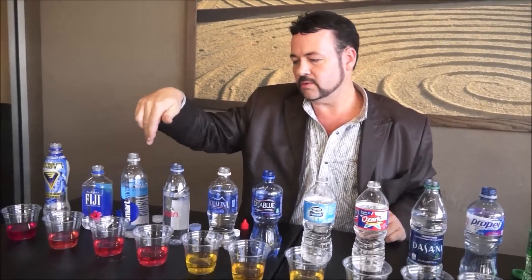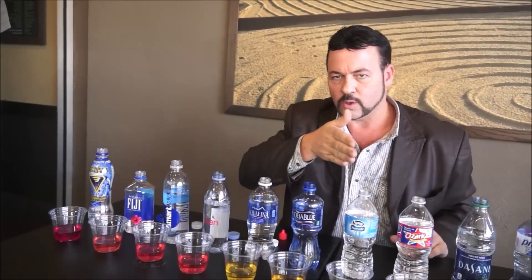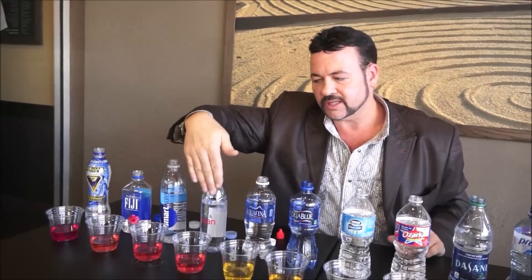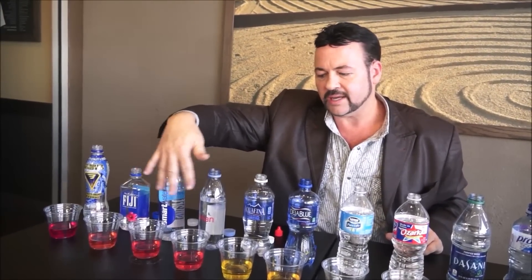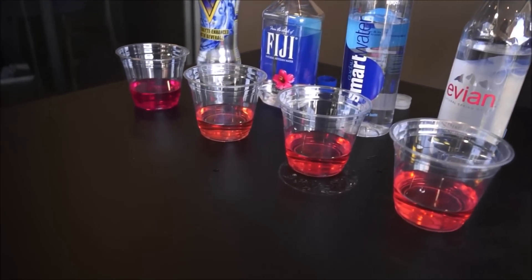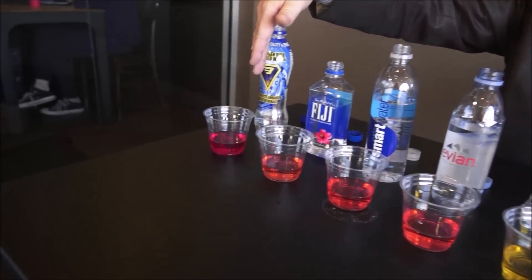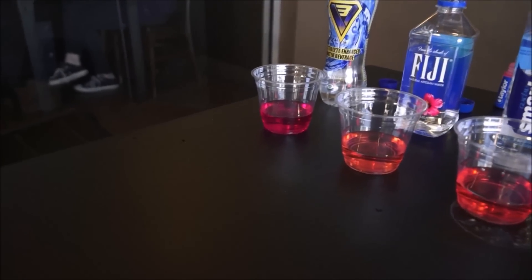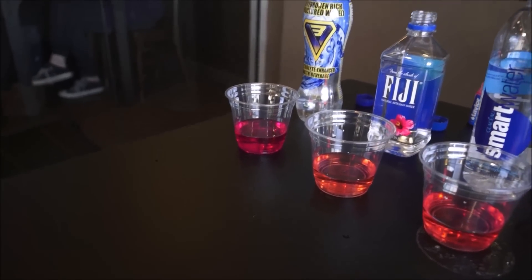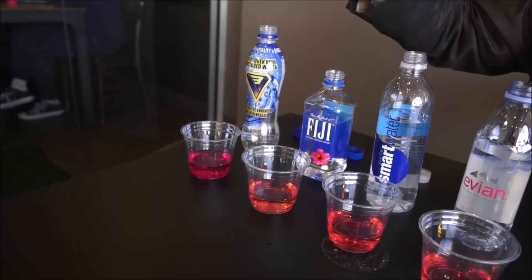These waters here — Avion, Smart Water, and Fiji — are known as mineral waters or spring water. Spring water versus purified water still has minerals in it, which makes it a more neutral pH. It's the minerals still in this water that make it neutral. But look what we have here with V3 hydrogen-rich structured water. Here at the end, this water turned purple. So of all these beverages, V3 hydrogen-rich structured water has a high alkaline pH in the 8.5 to 9 range.